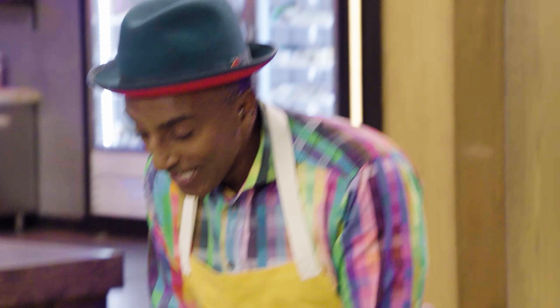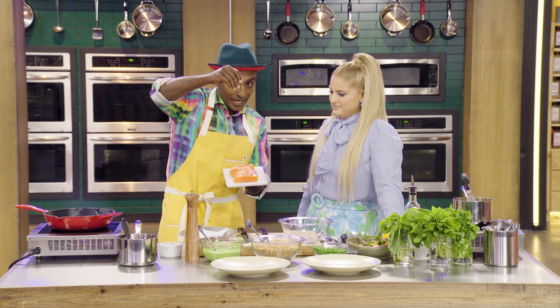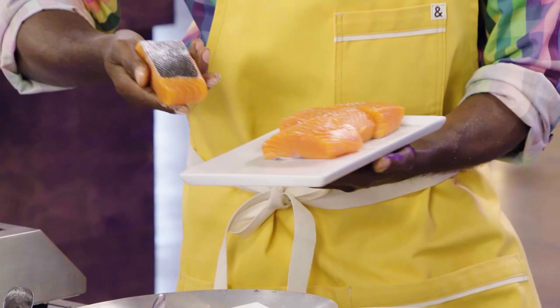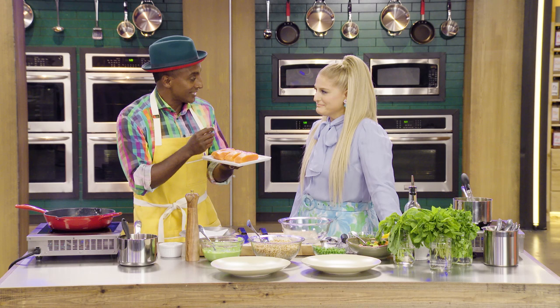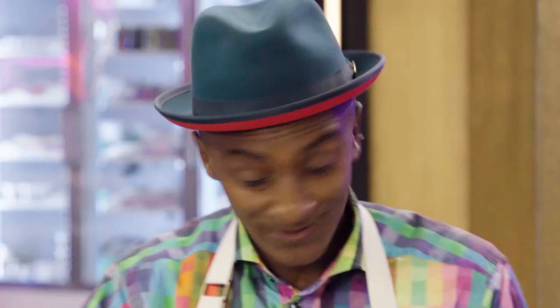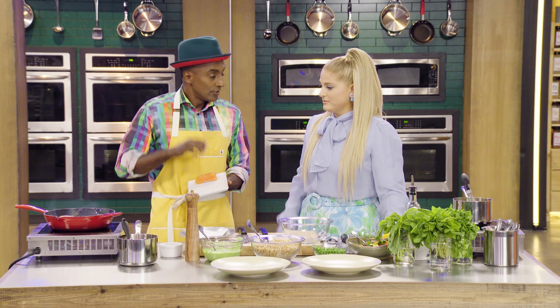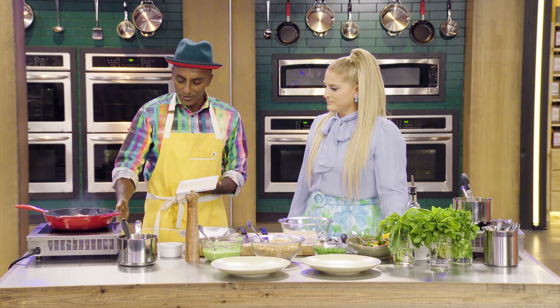We're just going to sear it. Before we sear it, we're going to season it with a little bit of salt. When you season with salt, you want to go from high up so it evens out. And then we're going to cook it mostly on the skin side. Can you smell the salmon? Like any good fish, it should be odorless.